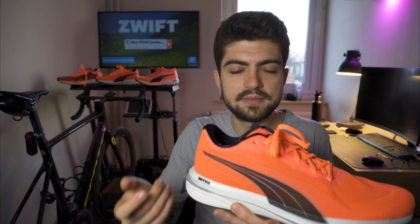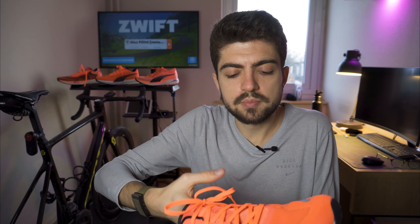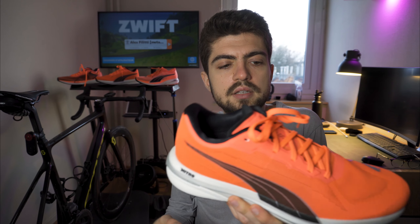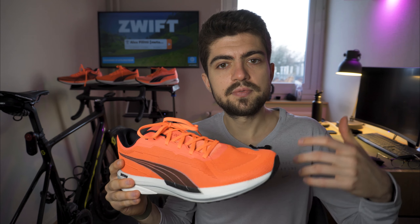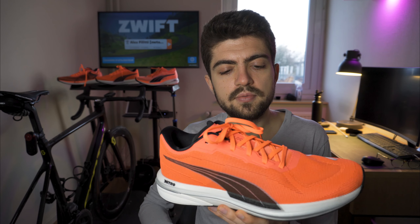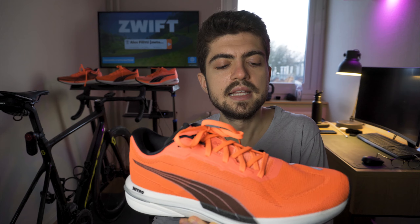Drawbacks for the Velocity: as mentioned, the heel padding is excessive for me — it rubs my heel when running. I'm not sure if it's the shape of my heel specifically, but there's clearly too much going on in that area. The upper is decent but not as good as on the other two shoes. Also, the Nitro foam is responsive and peppy, but it doesn't express itself as well here as it does on the Liberate — partly due to the weight at 297 grams in my size.